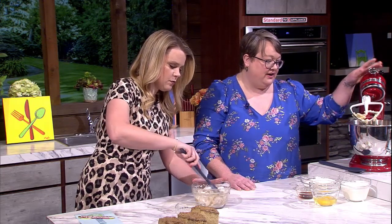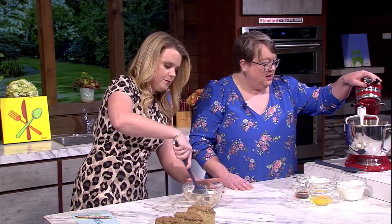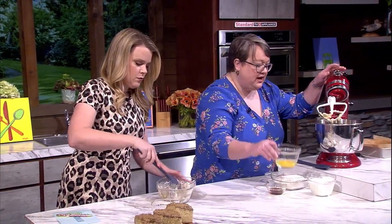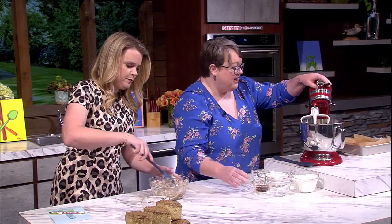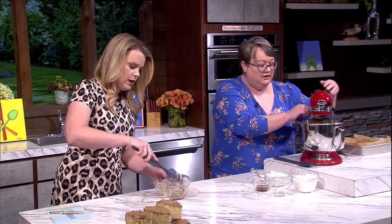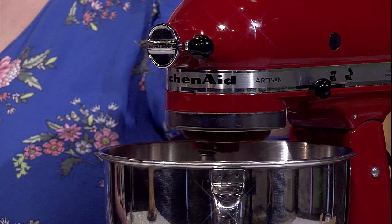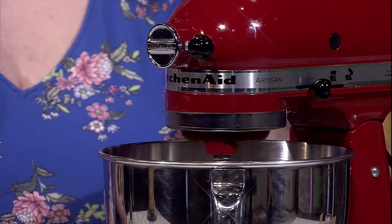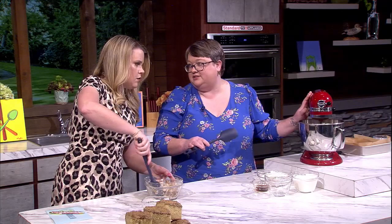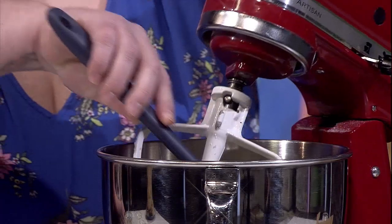For the cake part, I started by creaming a cup of sugar and a stick of butter, and then we're going to add two eggs to that. I use unsalted butter so I can control how much salt goes in, because some brands have different levels of salt in their butter. This way you have total control — I always suggest adding some salt because it just helps balance the flavors together. Just mix until the eggs are incorporated.